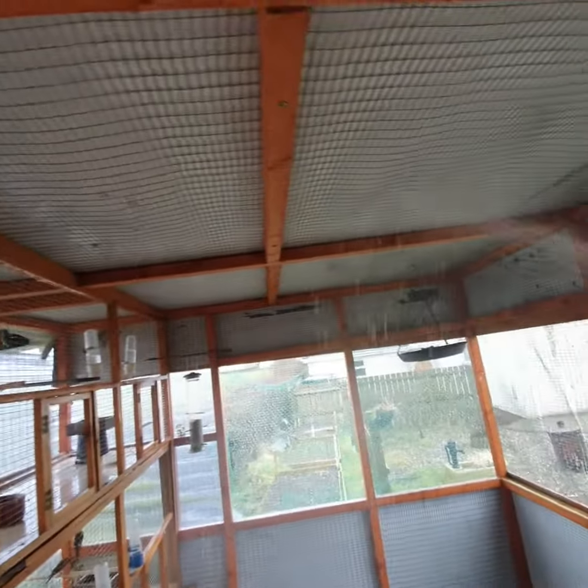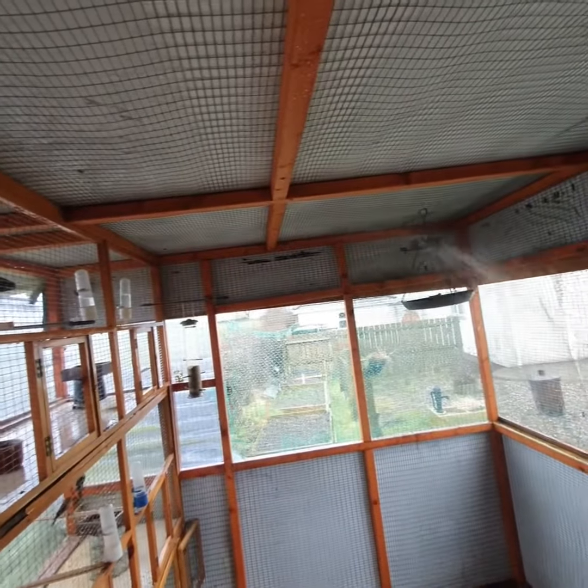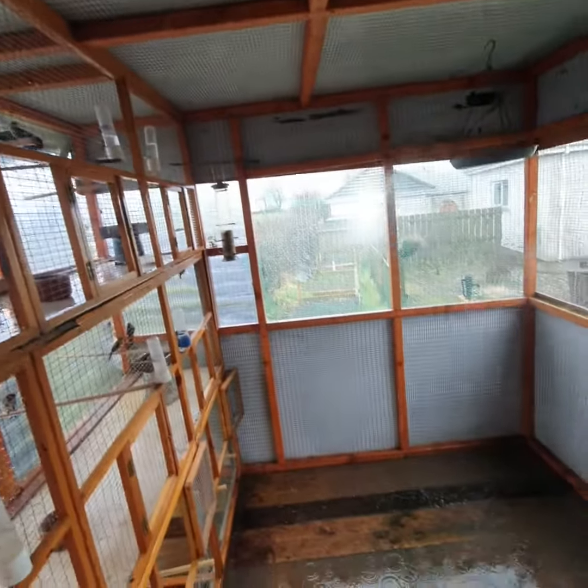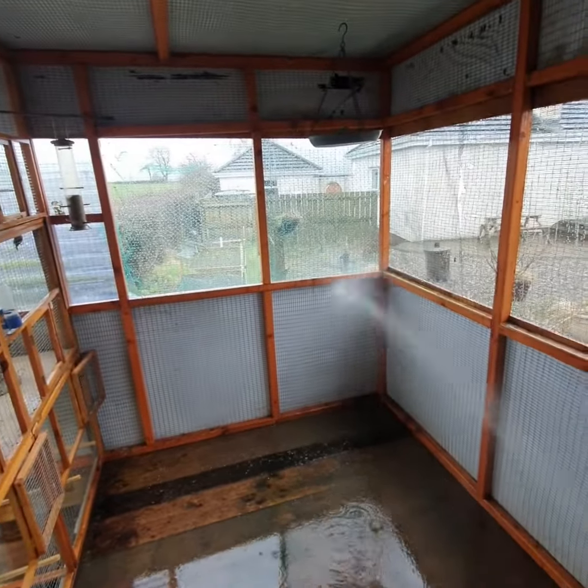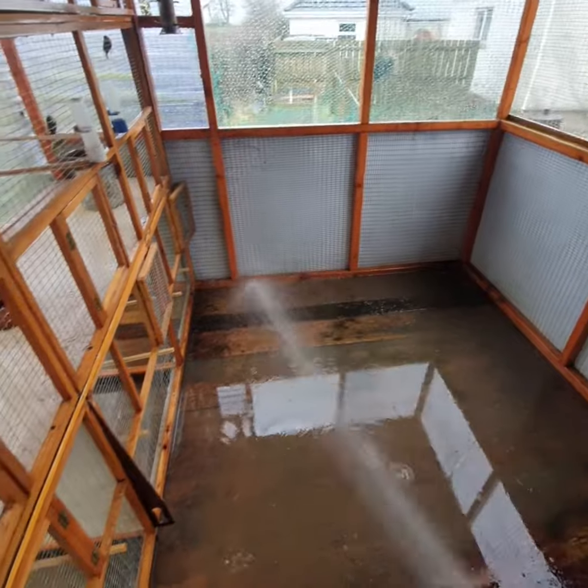As you can see, I've got the hose out and everything has been hosed down and cleaned up ready. This will leave it all clean and fresh for the incoming season and the arrival of all the new young birds.